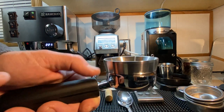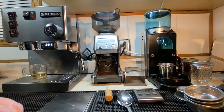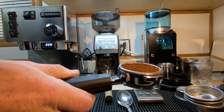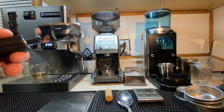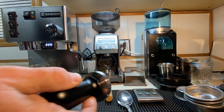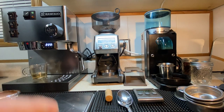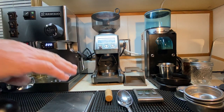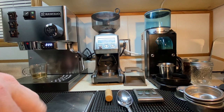You end up with something a little flat like that. Give it a little tap. Remove your dosing ring — you have a reasonably decent bed top. Calibrated tamper — I added that. Consistency is a big part of this. The PID gives you a consistent temperature, the grinder gives you a reasonably consistent grind, and you're measuring it to get consistency.